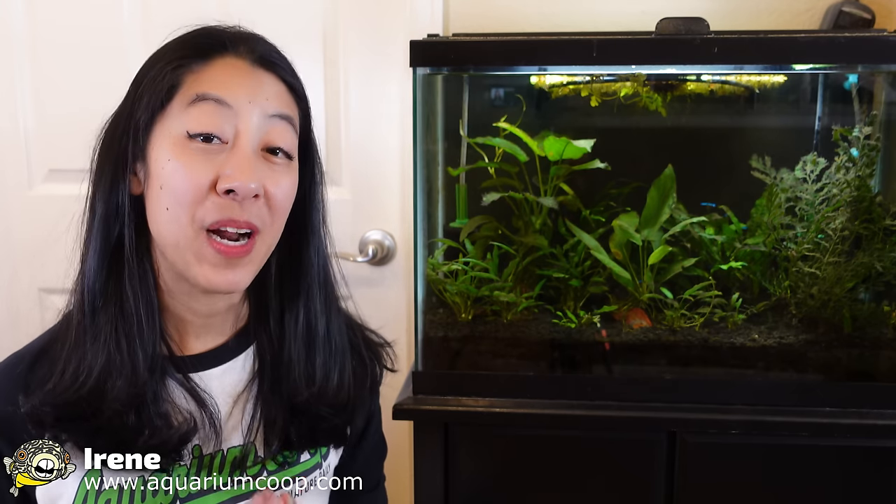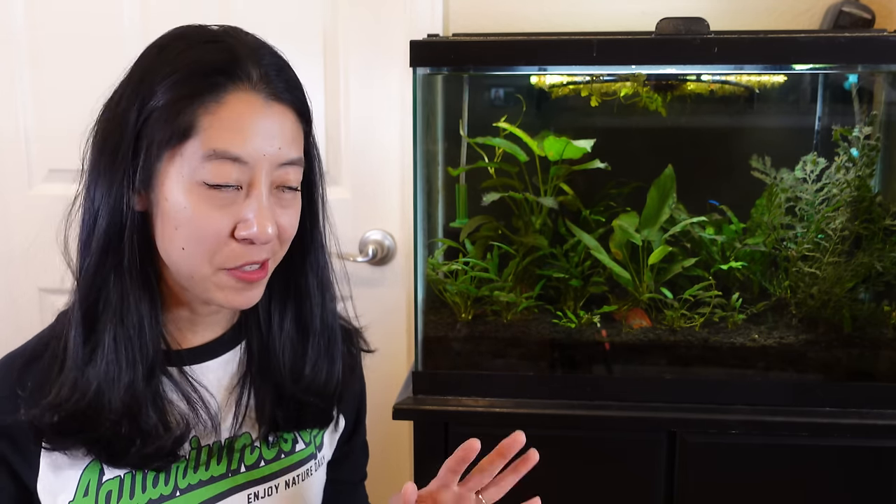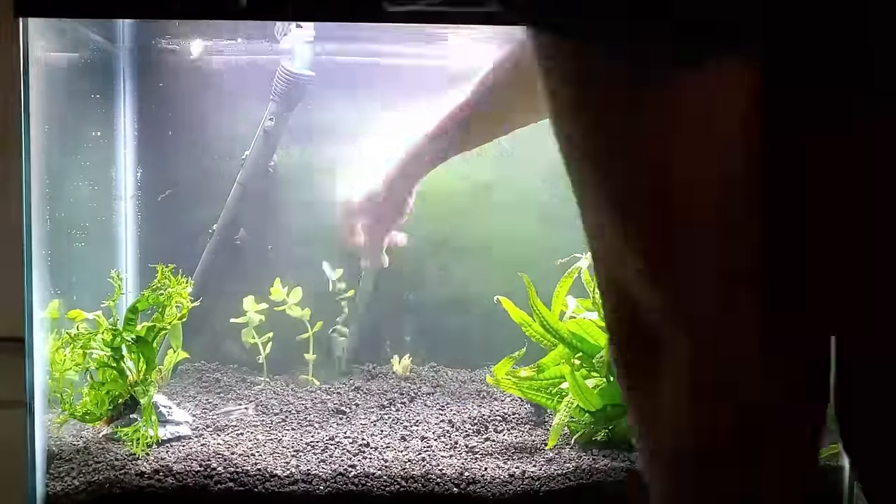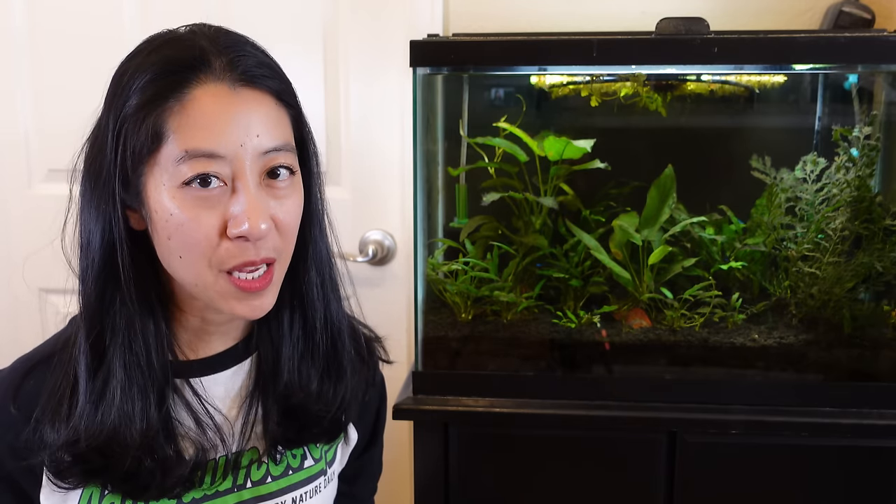Hi, my name is Irene with Aquarium Co-op. When I was starting my first fish tank, I did my due diligence and researched online to see what supplies I was going to need, and immediately the first article that comes up is like, 'Oh, you think you're getting fish today? Wrong — you need to cycle your tank first.'